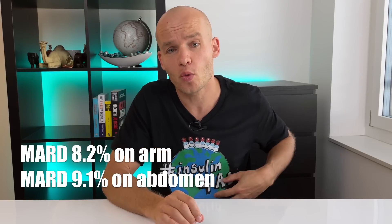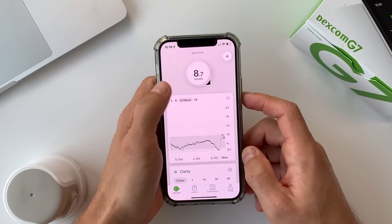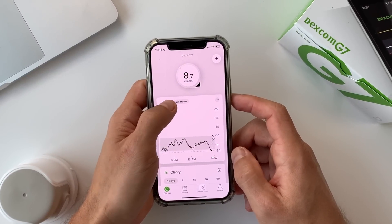The G7 has a mean absolute relative difference of 8.2% on the arm and 9.1% on the abdomen — not groundbreaking, since the G6 already had accuracy in the 9% ballpark, but anything below 10% is excellent. Most glucometers aren't even that accurate. My real-life experience with accuracy will come in the next full review video. What improved significantly with the G7 is the average lag time: the G7 reading lags only 3.5 minutes behind your actual blood glucose, and I think that's as real-time as it can get.